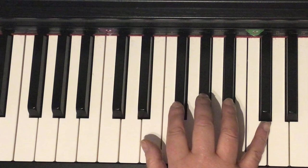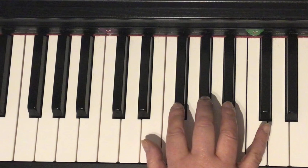We're going to play through the piece three times, each time having a different finger at the end. I count and we play together.